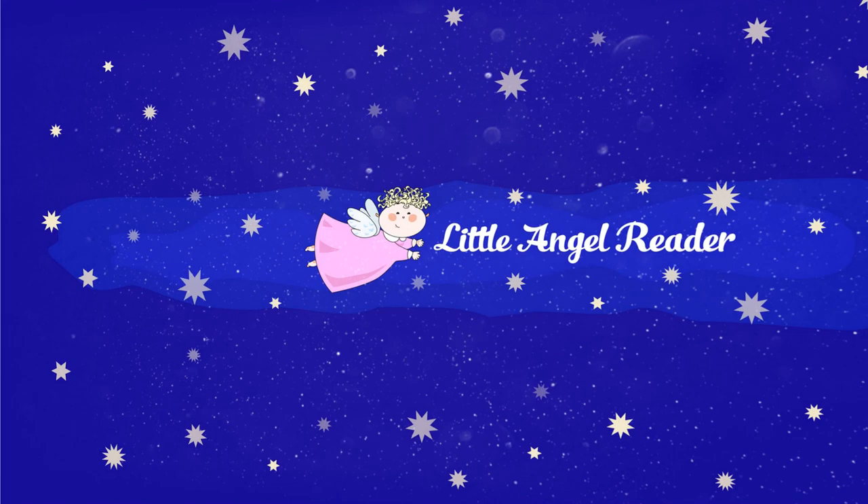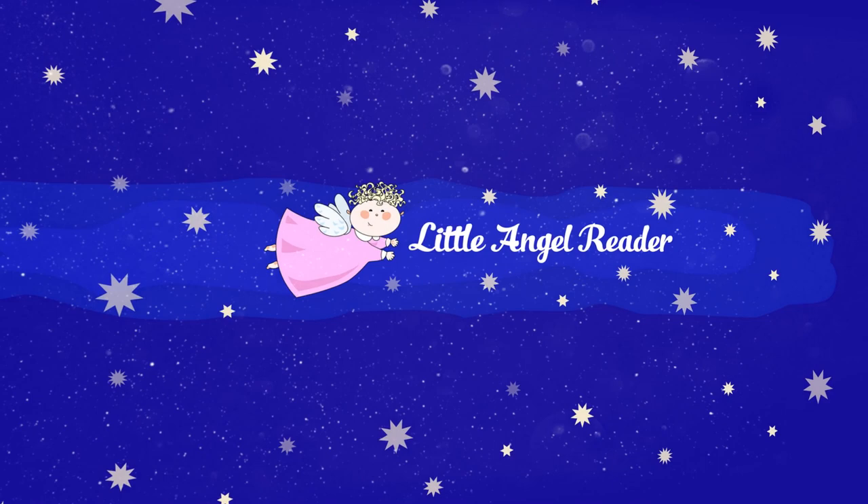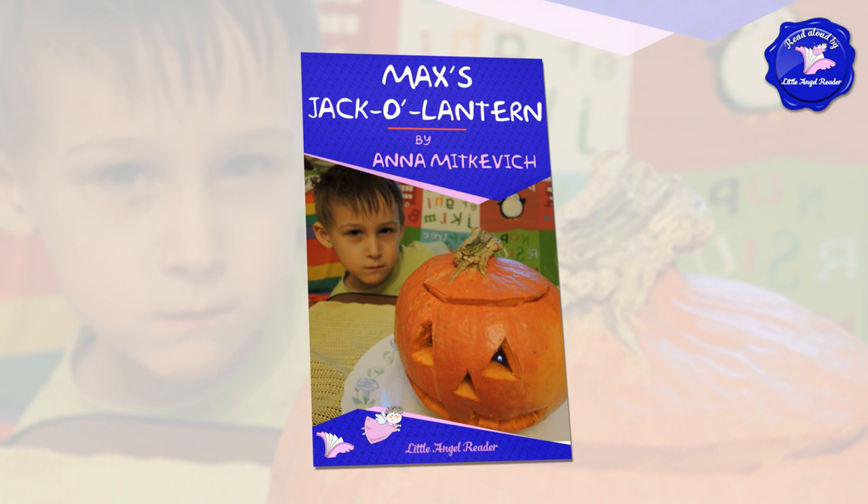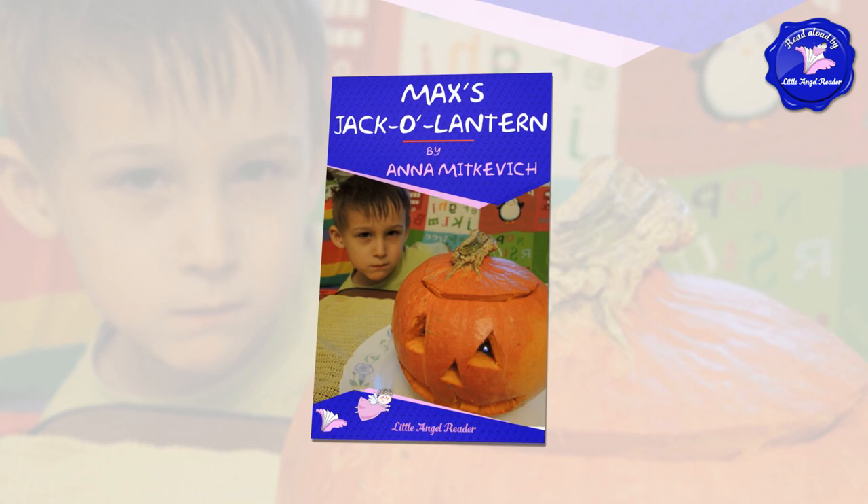Little Angel Reader. Read along with Angel Reader. Have some fun with Angel Reader. Max's Jack-o'-Lantern: A short story about a little boy making a jack-o'-lantern one day, by Anna Mitkiewicz. Read aloud for you by the author. Little Angel Reader.